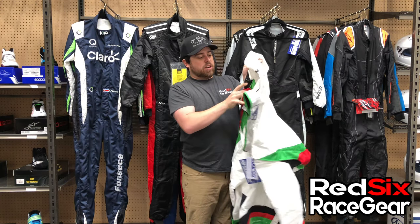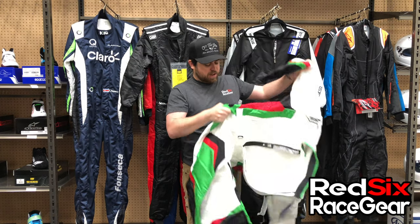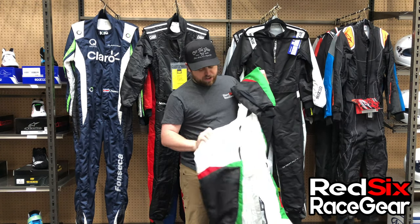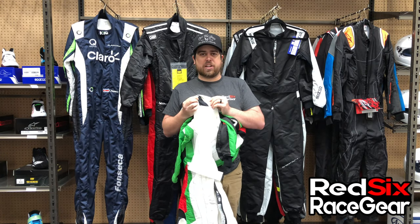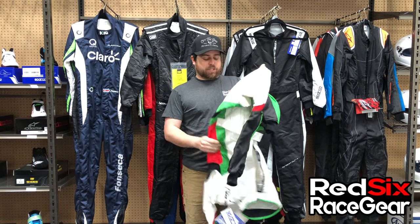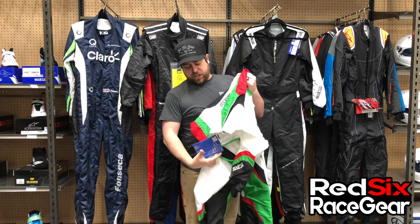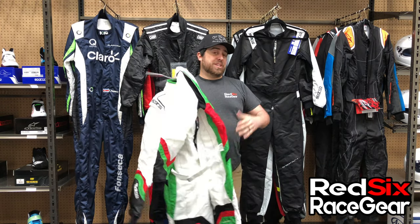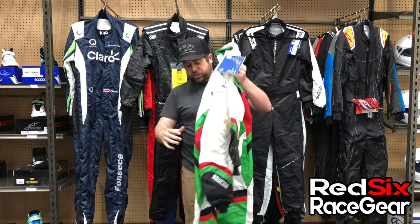It also has vents in the arms right underneath the armpits, letting some air in there. It has more vents down here in the thighs — right there — those are really key because when you're sitting in the kart that's going to allow air in up through your chest and stomach and out through the collar, so you've got air flowing through you. It keeps the suit from inflating up and lets the air back out, creating a nice flowing motion.